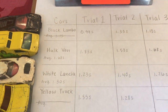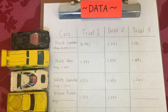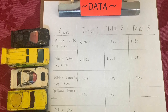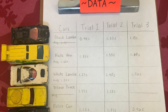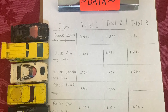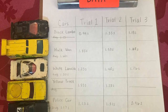Now we're going to look at the data. All the cars are lined up where they finished. The black Lamborghini and the yellow pickup truck didn't make it to the end, so we took them out of the data because they did not travel the full two meters. The Hulk van averaged 1.68 seconds, the white Lancia averaged 1.30 seconds, and the police car averaged 1.17 seconds for the two-meter travel distance.